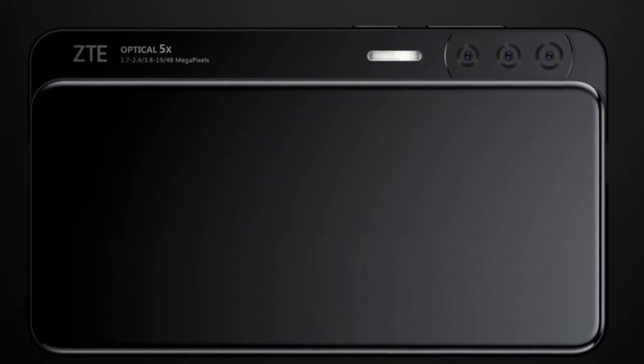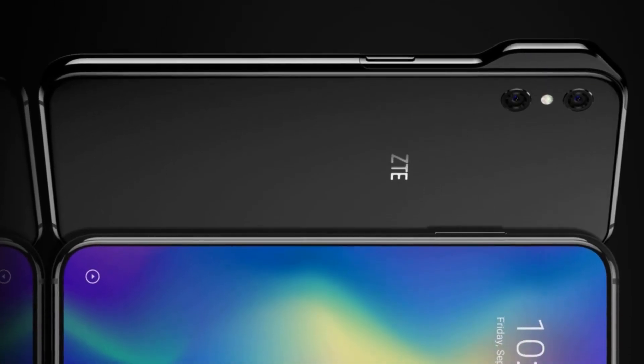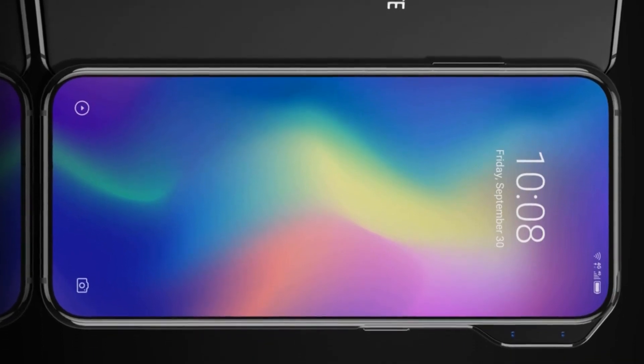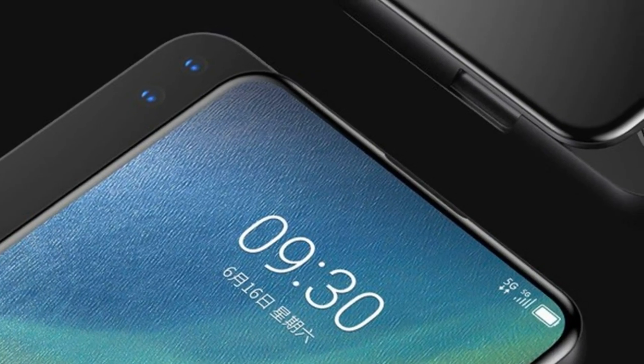On the back of the ZTE Axon V is a dual camera. It is located in the usual place, and not in the ledge of the body. As noted by ZTE, the space freed up inside the case is planned to be used to install an enlarged battery with a larger capacity.